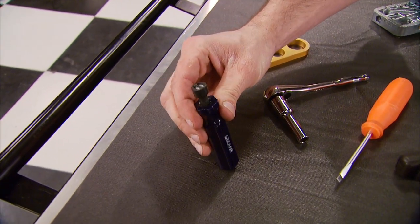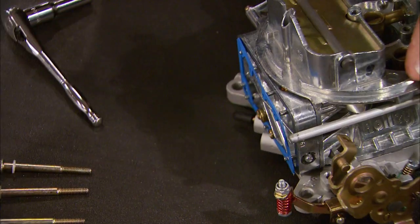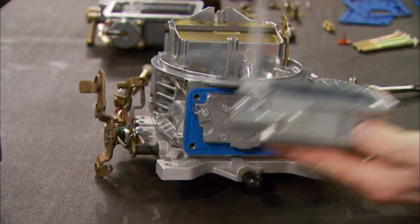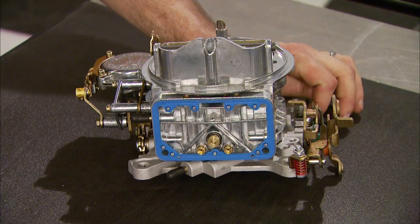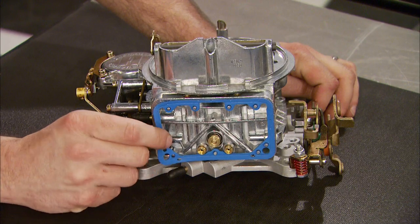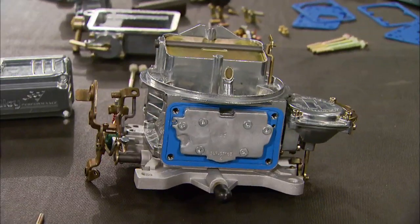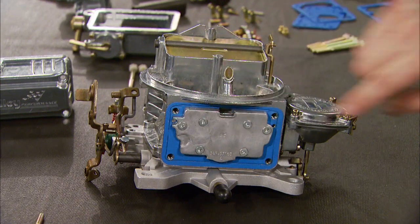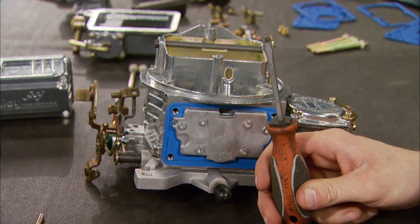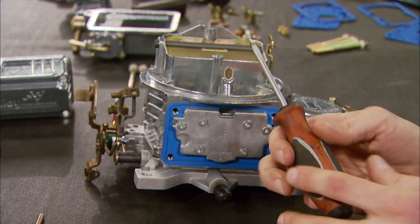First thing we need to do is remove the primary and secondary float bowls, along with the fuel transfer tube. Older Holleys used paper gaskets that were a nightmare to remove. Now, thank goodness they switched to new blue non-stick gaskets in later models that make it a breeze to disassemble. Next we can remove the secondary metering plate. There's a special tool to remove these clutch head screws, which we don't have — so we just modified a flat blade screwdriver to get the job done.